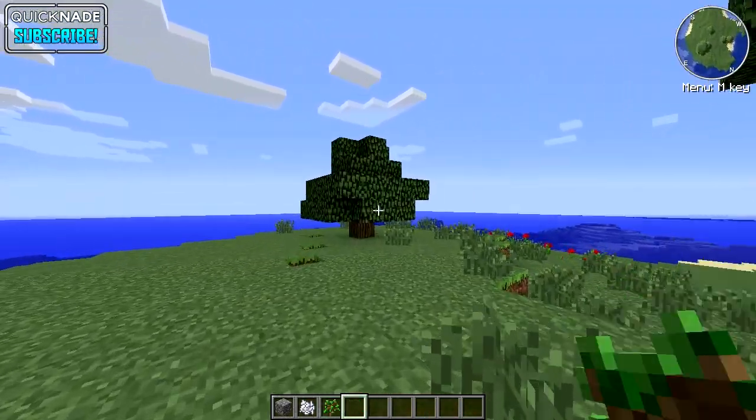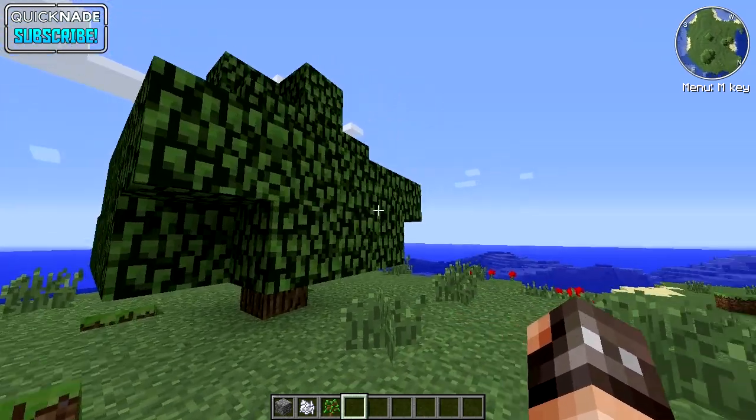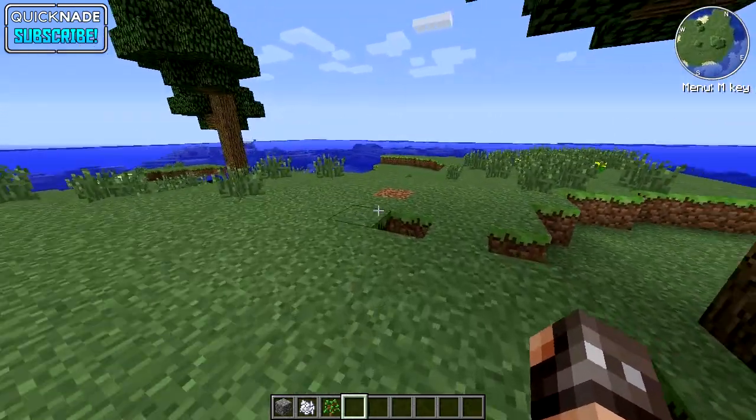You guys are gonna be sick of using your bone meal for these little small puny trees when you could just make something amazing like this. I'm gonna show you guys how to do this right now.